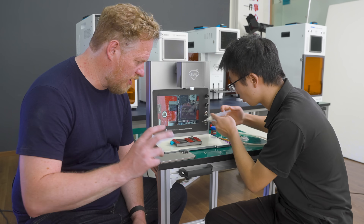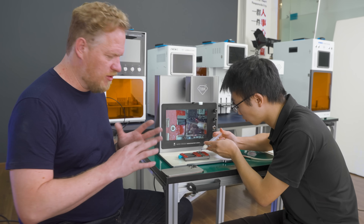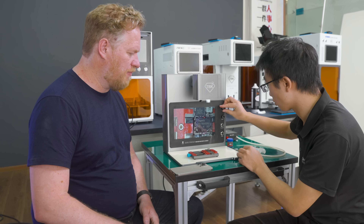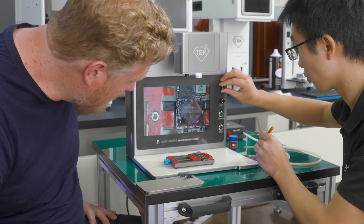Now he's turning up the temperature and we're going to remove the whole chip. He's applying flux — you would use this normally with a hot air gun as well. It makes the solder flow better.